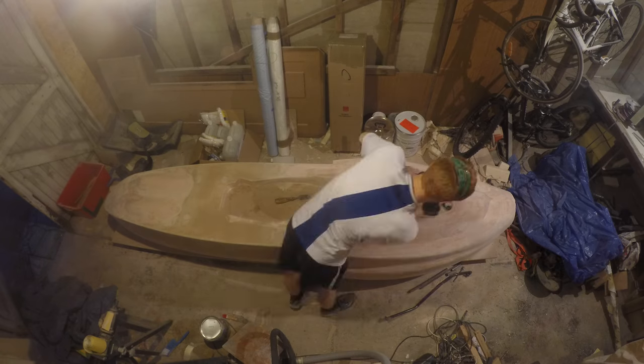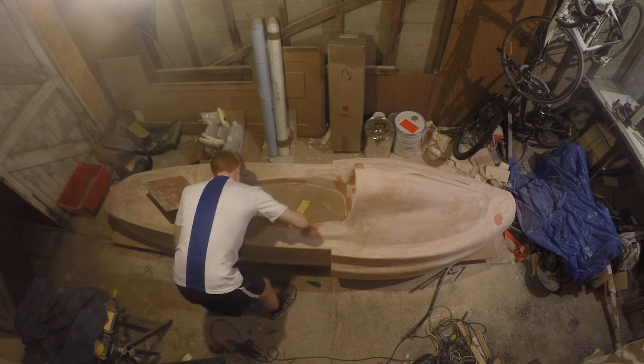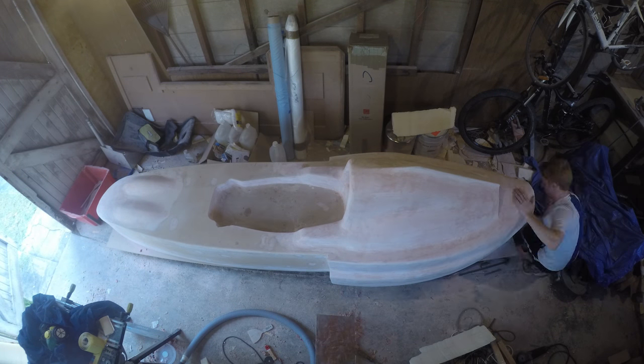As the finish got better and better, the less bog I had to add with each pass and the less sanding was required. Eventually I got to the stage where I was happy with the surface, and it was off to paint the plug.